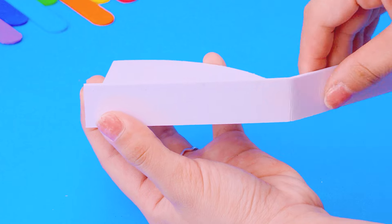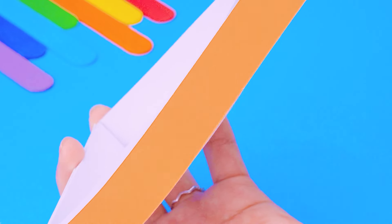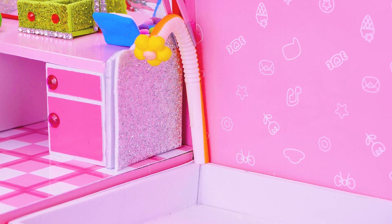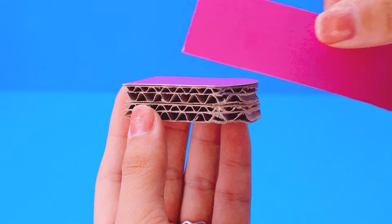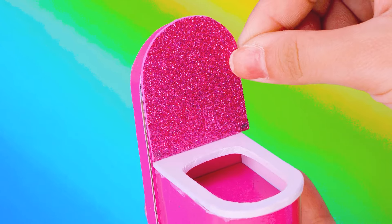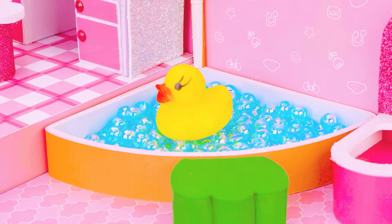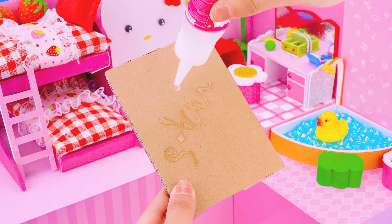Next, I will make a simple bathroom with a carrot bath and pinky toilet. And then, I will make a rainbow staircase from cardboard, using colorful glitter foam paper to cover the cardboard.